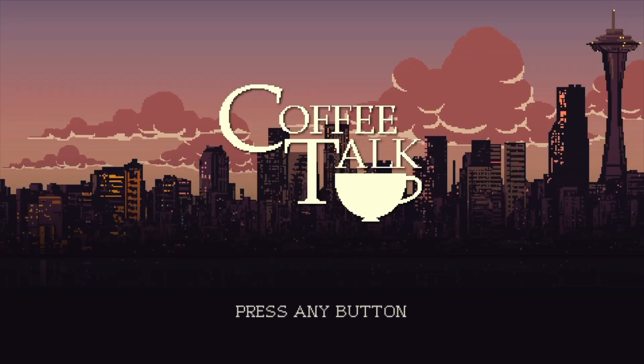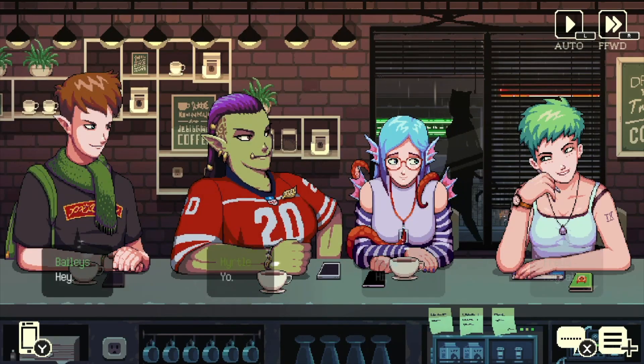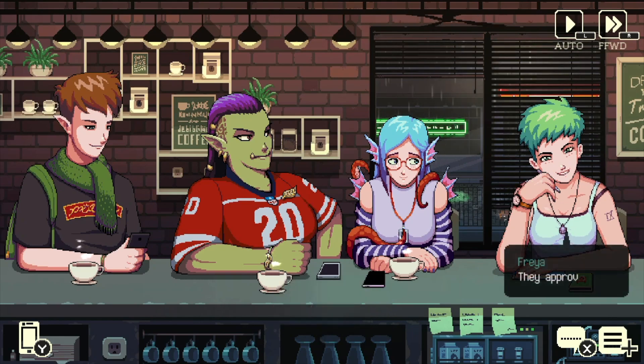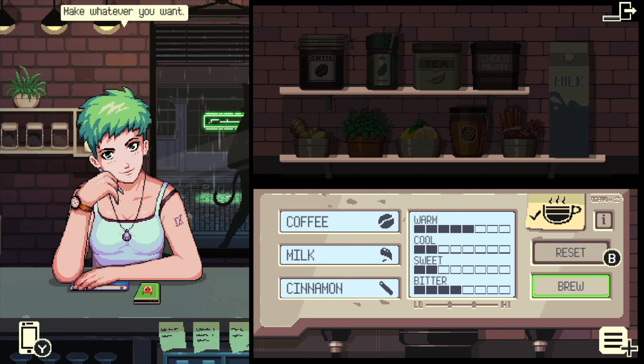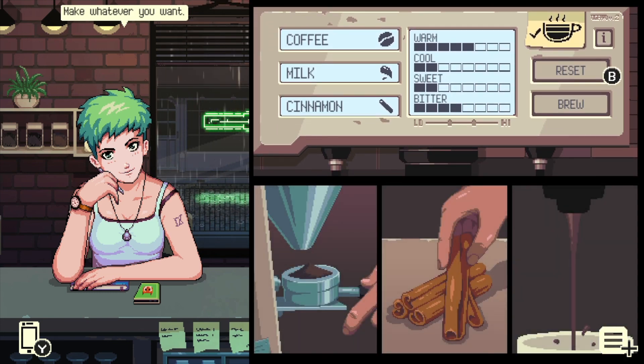The last game I got is actually a Seattle-based game. It's called Coffee Talk. It's so much fun — I love it. It's kind of like a storyline game where you get to talk to the customers of your coffee shop, and you can also make them drinks along the way. I finished this in like one week, but it's pretty cheap, so I would recommend it.